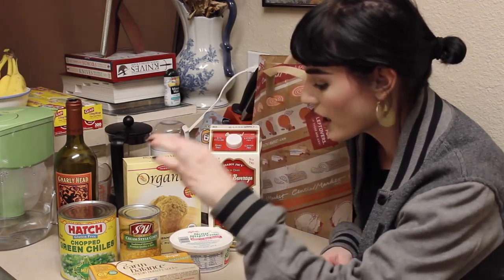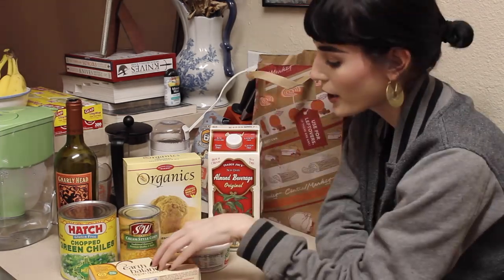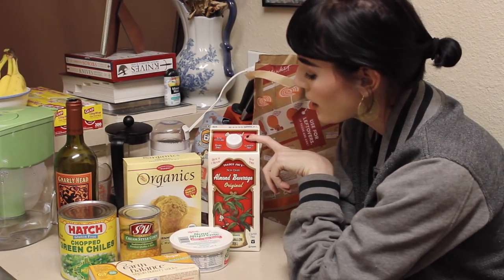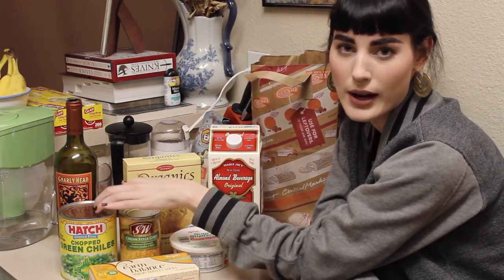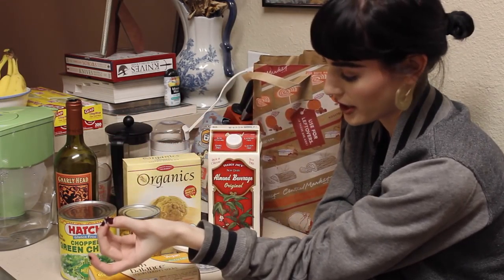So what you'll need for this particular recipe — first of all, where's the wine? You're going to need vegan butter. Actually, I'm just not even going to say vegan because I'm going to assume all of you know to buy vegan ingredients, and I'll list everything below. Butter, cream style corn, sour cream, almond milk, cornmeal or cornbread mix. I like it to be a little bit spicy so I'm going to add some hatch green chilies that are already chopped because I don't have time for that.